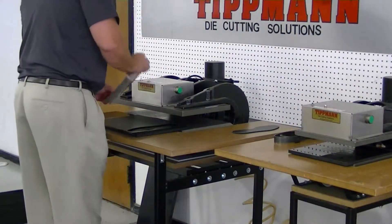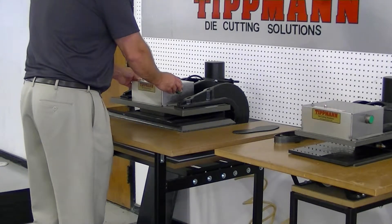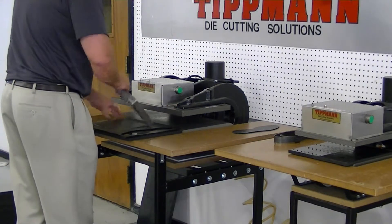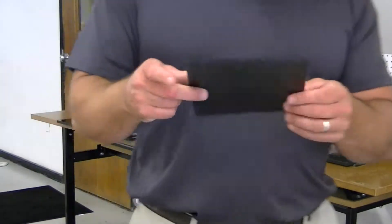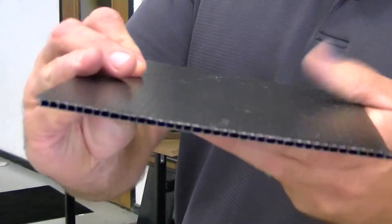This works the same way. You simply set the die on top of the material, slide it in, pull it out — you'll hear it snap through. And then after it's cut, you get a nice clean cut. Again, looks like the fluting stayed nice and neat, no crushing.